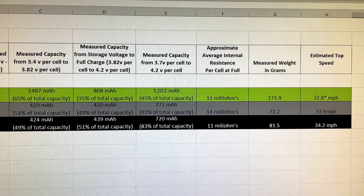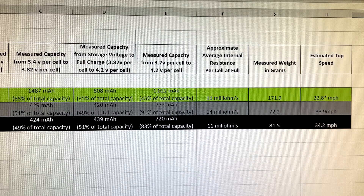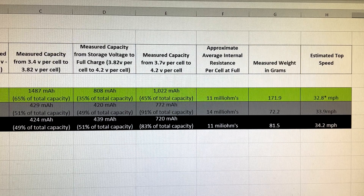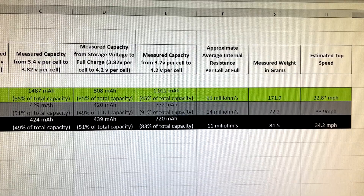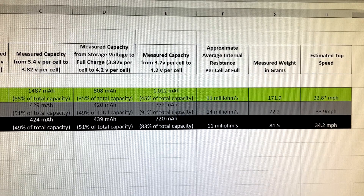Now let's look at internal resistance. A larger battery will have a lower internal resistance than a smaller one, everything else being equal, and typically a battery with lower internal resistance is going to perform better. The Evonik, simply because it was so much larger, had a relatively low internal resistance for this test — but if it were an 850 milliamp hour Evonik, I'm sure the internal resistance would have been much higher than the Tattoo and the LaPiri Air. The Tattoo did have a little higher resistance than the LaPiri Air, though it wasn't really enough to notice during testing.